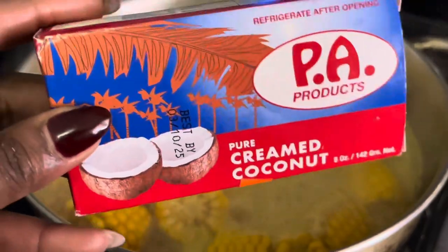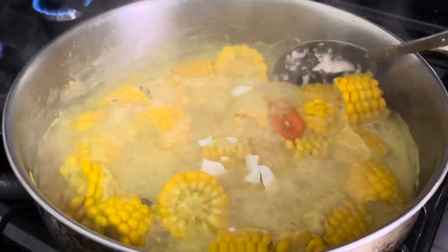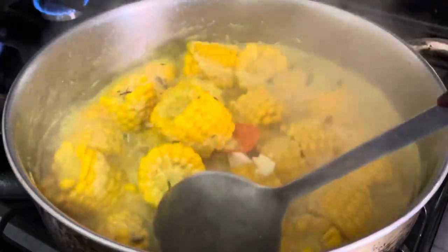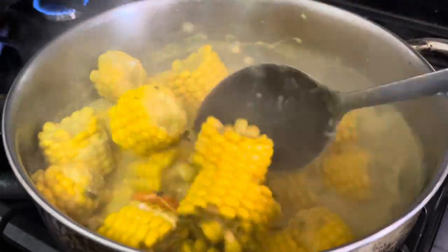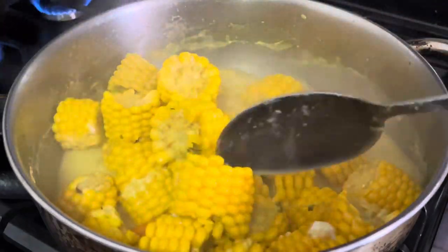After about 20 minutes, I went in with a little bit of creamed coconut. I wanted a bit more coconut flavor without adding any more liquid, so I added some creamed coconut and stirred that in.